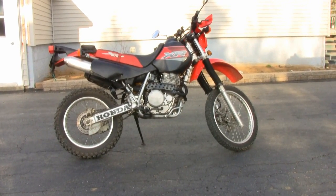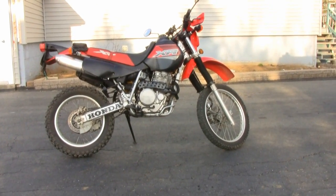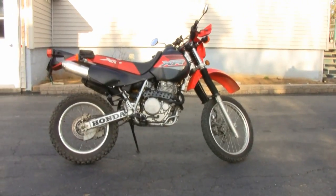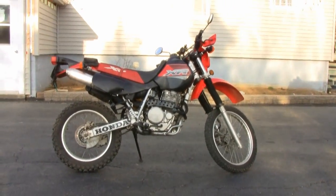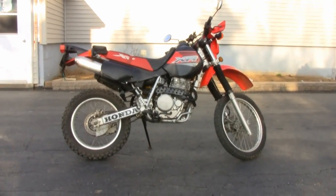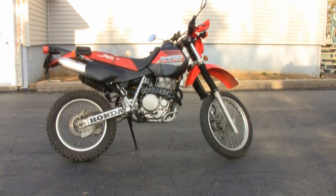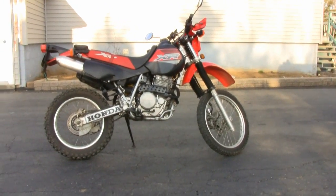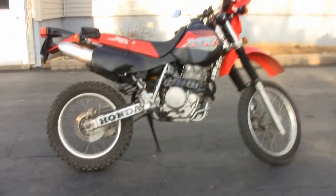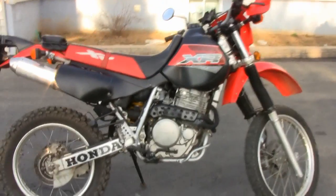There's my 2001 XR650L. I just put a new carb in it — it's an FCR carb, 41mm, I got that off eBay. It's an OEM carb, and I just jutted it in there, dialed it in pretty close. Very small adjustments are still needed to get it perfect, but it's very close right now.